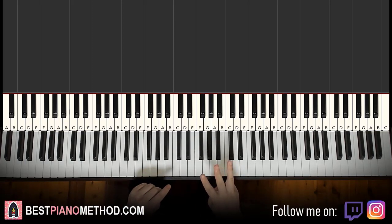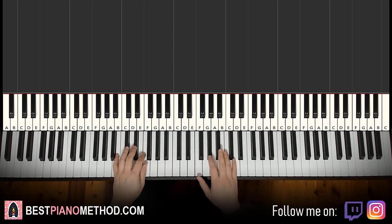So back to back, the three parts we've learned so far will be played like this so you can see the similarities and differences. Check it out.